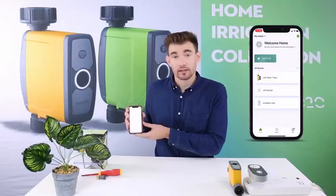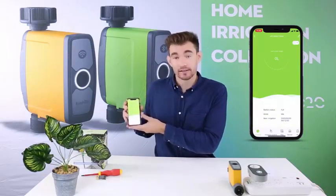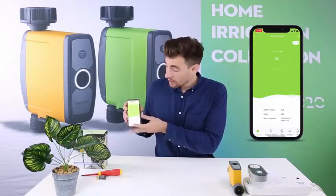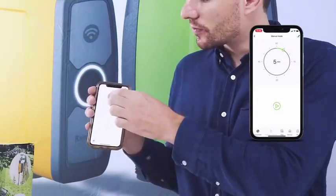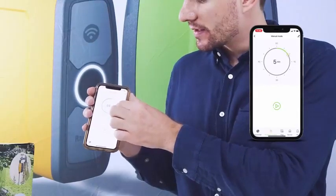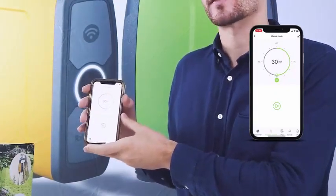From the home screen, click the Wi-Fi water timer icon. Here you will see your battery status, the mode, next irrigation, and your previous irrigation water usage. The second icon is a manual cycle setting, where you can choose between 1 minute and 60 minutes for an additional cycle. Slide the green circle to whatever time you would like to set and click Start for an additional water cycle.